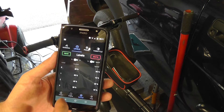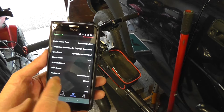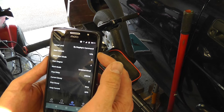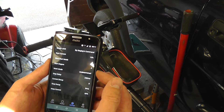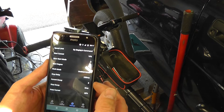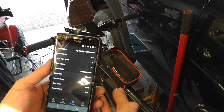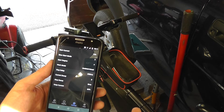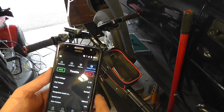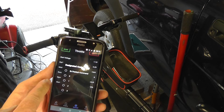On the pedal assist page there are various settings. I changed the start current — I lowered it because I didn't like the big kick when I started pedaling. I also changed the current decay and the stop delay, which I think was 400 milliseconds before, though I can't remember exactly now.